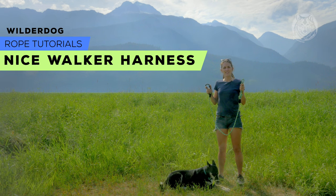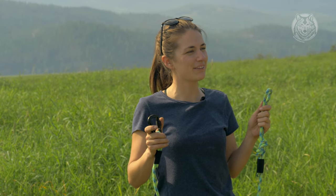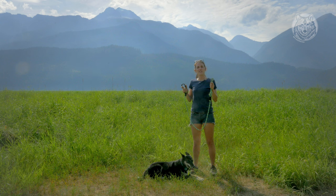This is how you make the Nice Walker Harness. The Nice Walker Harness is ideal for those not-such-great walking dogs. The leash turns into a halter-like harness to help you keep your dog a bit better in line.